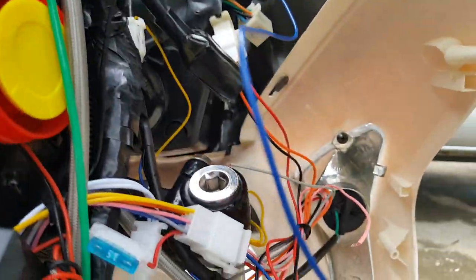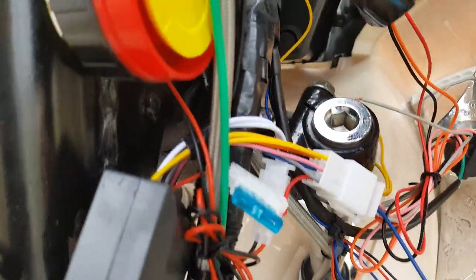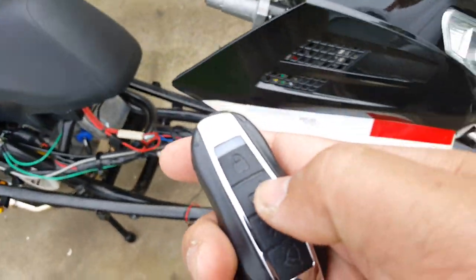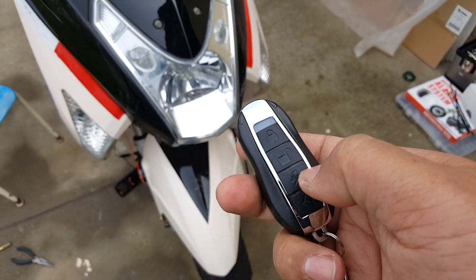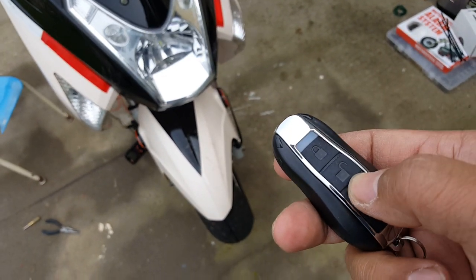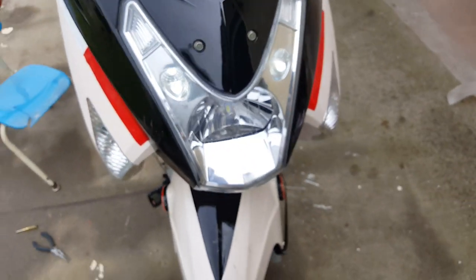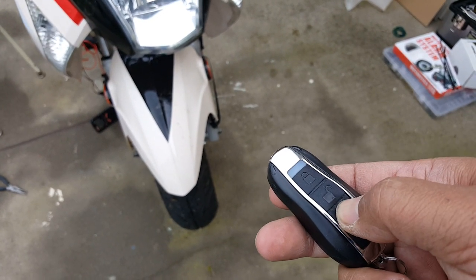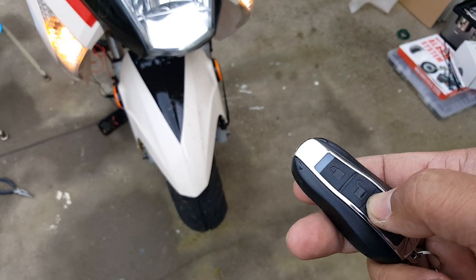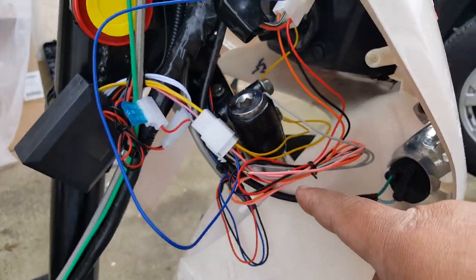Now we're going to test our remote and see if it actually starts the scooter — with the orange wire connected to the ignition, the ground wire and positive wire connected to the battery, and our lights are flickering on. Let's test to make sure our alarm works. That means our alarm is working. Now we unlocked it. We're going to try to start the scooter with the remote. We have our driving light come on — that's something different we didn't get before. But it's not starting. Something's not tripping over the relay.